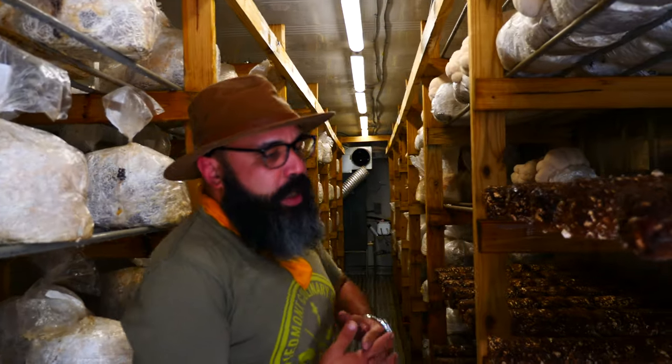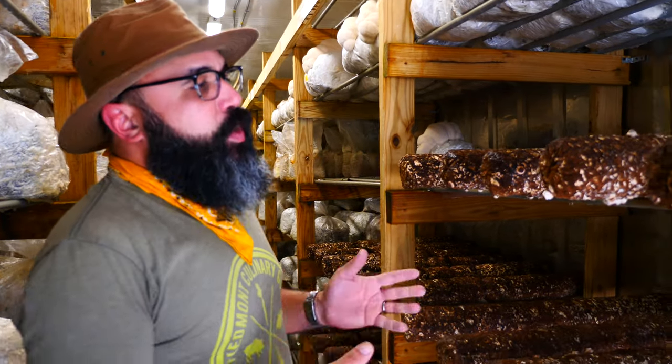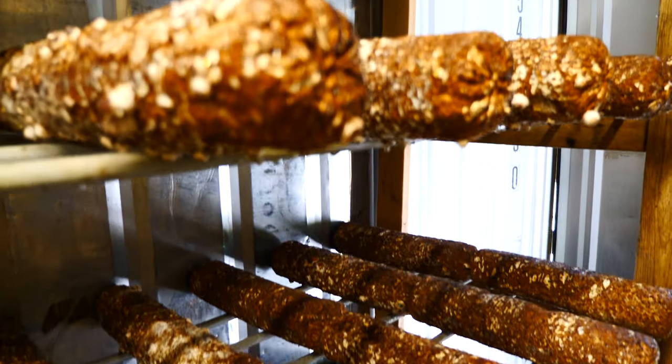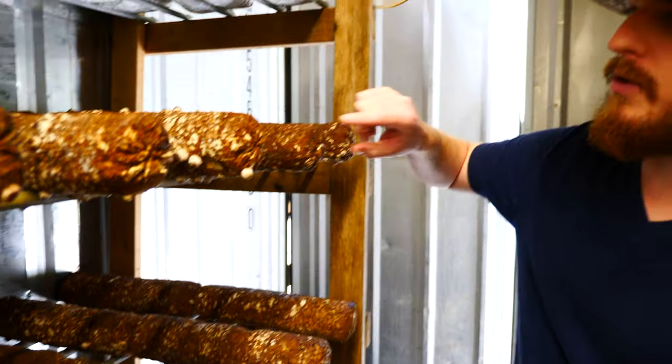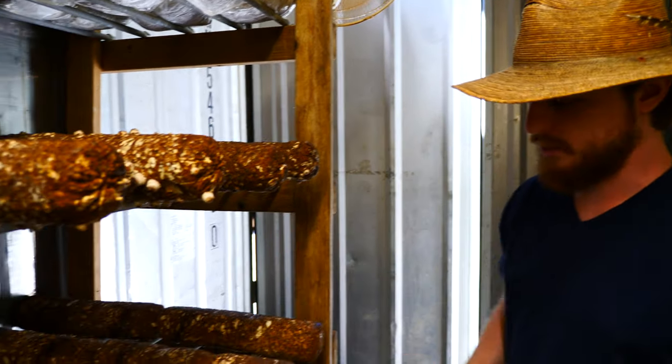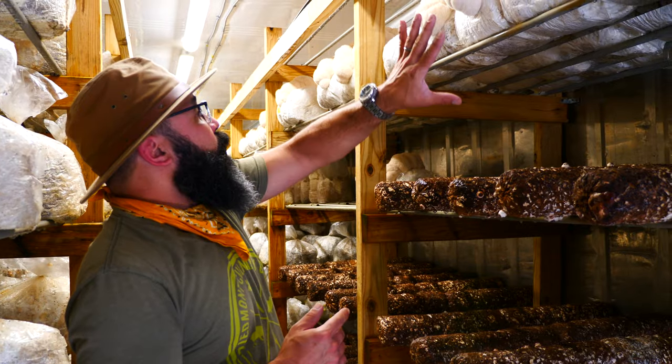These shiitake logs have been in here for about a week, and by next Wednesday we'll be harvesting upwards of 80 pounds of shiitake from here. Each one of these little bumps — those are called pins — those are baby mushrooms, so each one of those is going to become a shiitake mushroom.